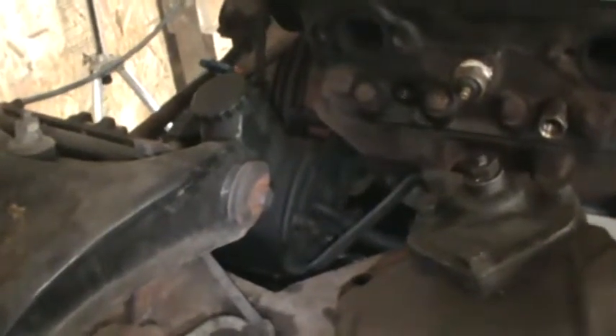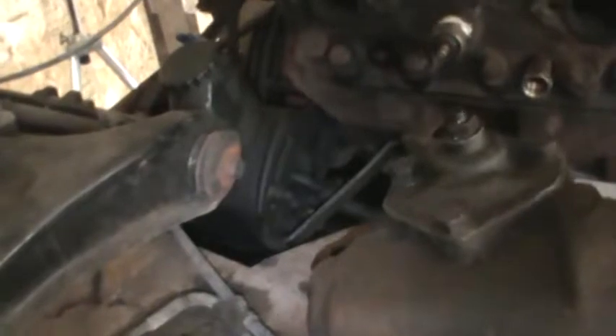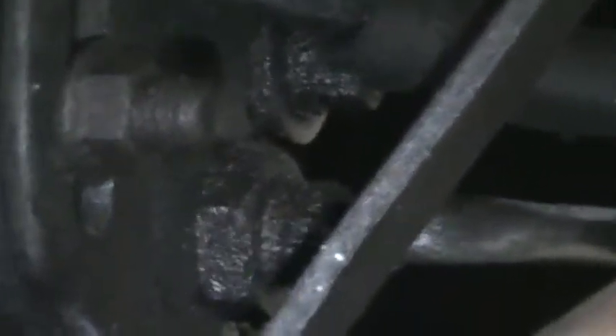First, let's talk about what's required to either change or adjust a power steering belt — it's tough to get to, and the bolts you see in the front that you would think would help don't really. We're going to look in the back here. There is a bolt that's tough to see, even behind this hose. There's a bolt that goes straight through to the front and it pivots on that bolt.